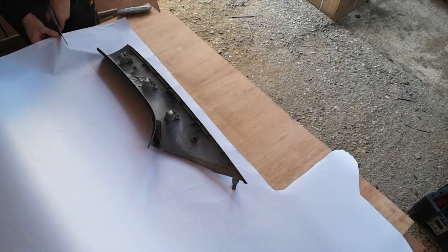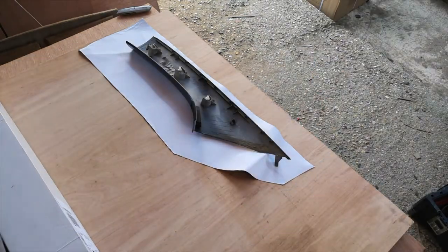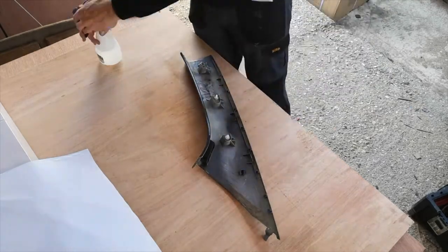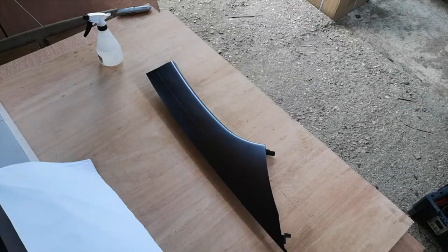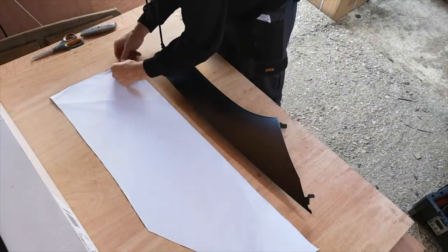You can really see the different colours from the grain that come out. Now we're moving on to the A-post — again cleaning and making sure the surface area is clear. Remove any trims attached to the post; in this case there was a vent.